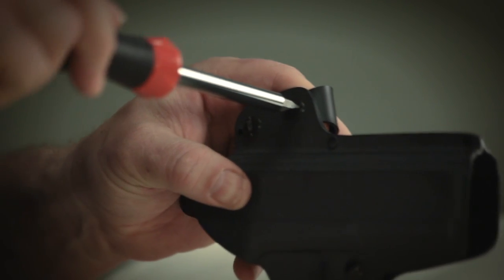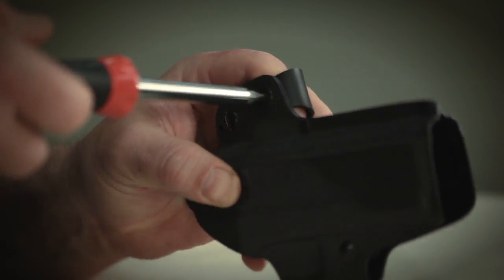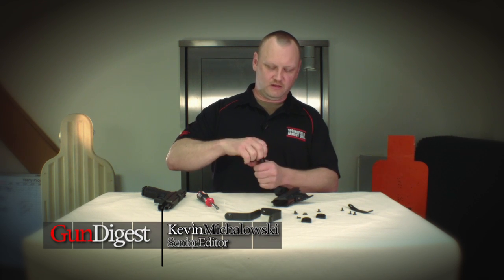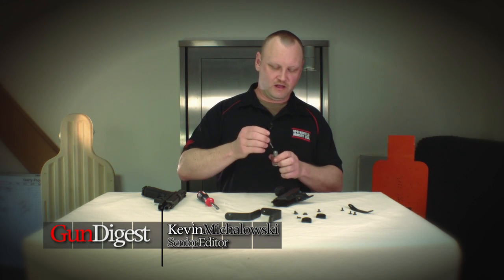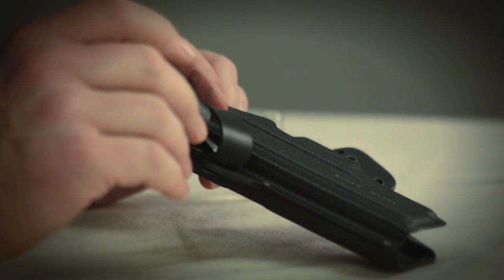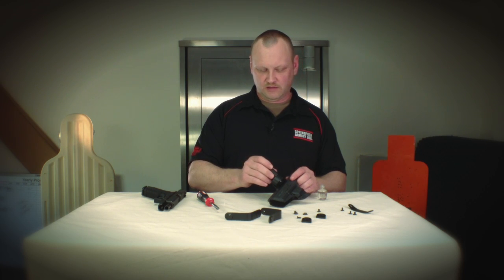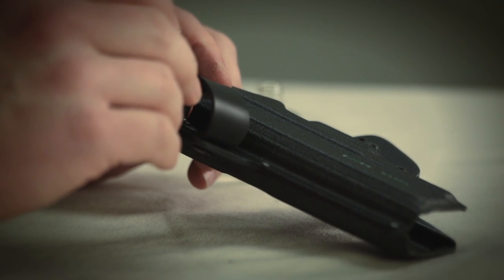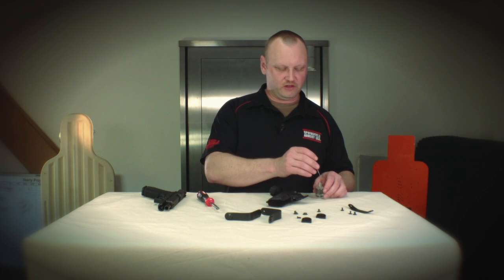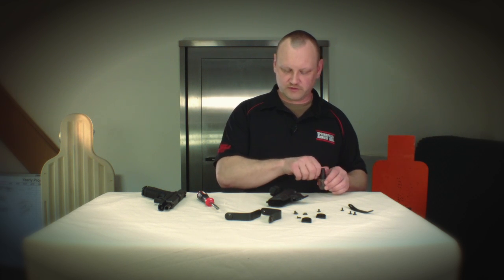Tighten the screws up snugly and then, according to the directions, you'll want to place just a small drop of clear nail polish. Don't use thread locking compound like Loctite or something like that, because the outgassing from that material will mess with your rubber straps on the inside. So just a small dot of clear nail polish will help hold the screws in place.